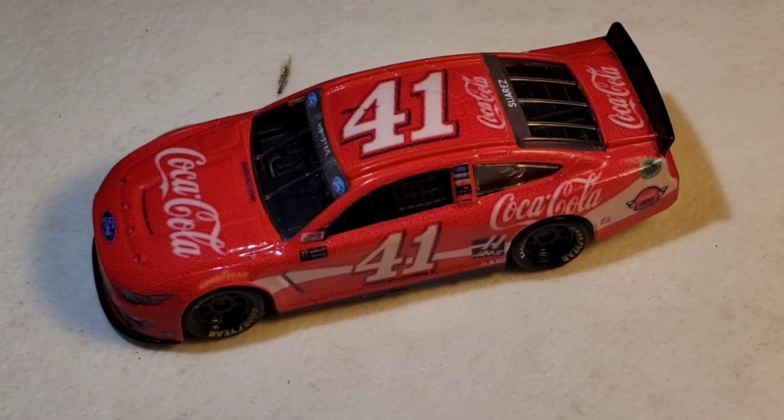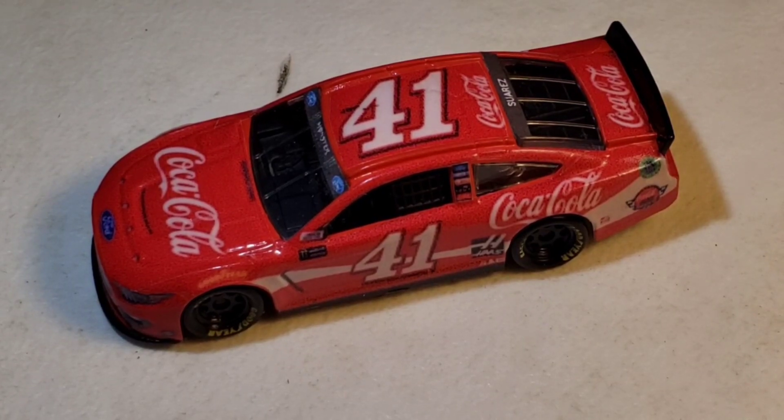These are his templates, not mine. I had an extra number 41 sitting around and didn't really know what to do with it, so I started looking at paint schemes. I searched 2019 and 2020 paint schemes and then I saw the Coca-Cola one — boom, that's the one I'm going to make. You don't get a lot of Coca-Cola schemes anymore.